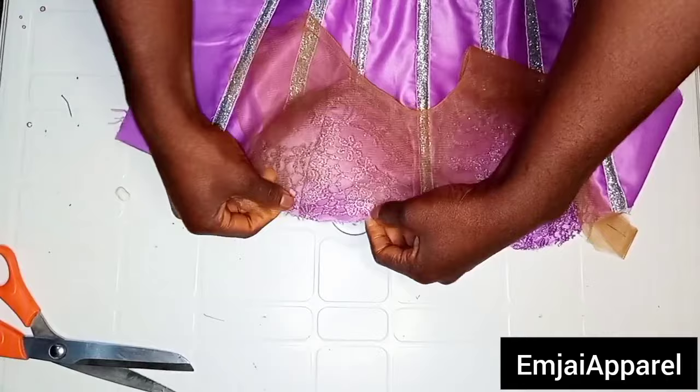The next step is to work on the skirt part of the corset. This is the pencil skirt I'll be attaching to the lower part of the corset dress. I'm going ahead to draft this pencil skirt — it is a dartless pencil skirt with box pleats allocation. If you don't know how to draft this type of pencil skirt, I'll be dropping the link to the skirt tutorial in the description box. I'm going ahead to cut the front and the back.